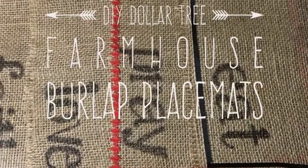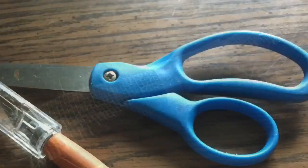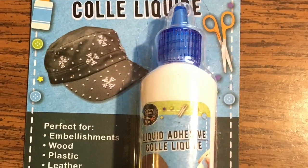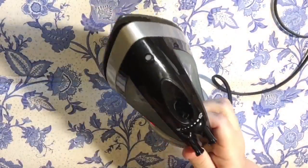Hi everybody, welcome back to my channel. Today we're going to make DIY Dollar Tree farmhouse burlap placemats that are entirely customizable. I'm going to show you four different ways. You need these burlap sheets from the Dollar Tree, a scissor, this fabric glue from the Dollar Tree or any fabric glue, and a variety of ribbons or trims or whatever you want to trim it out with.